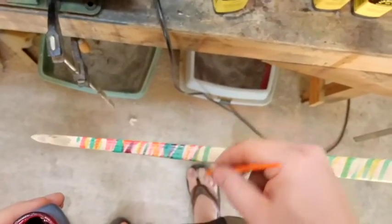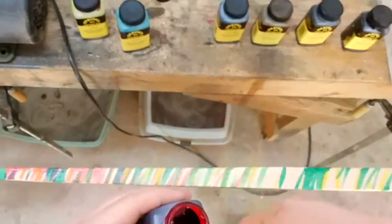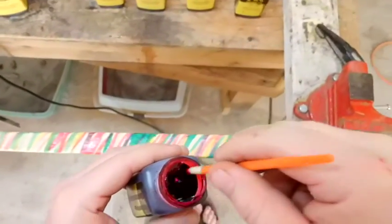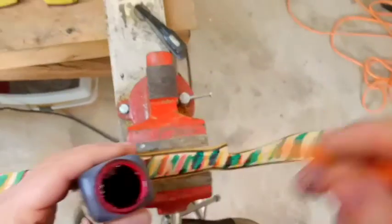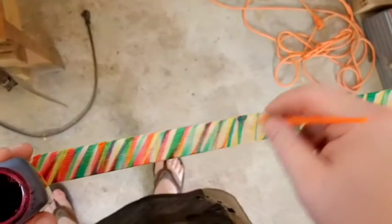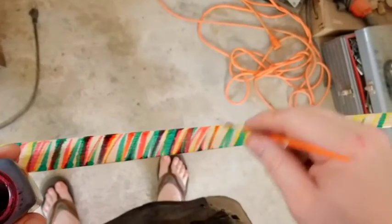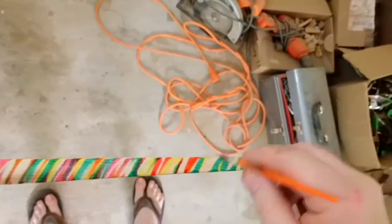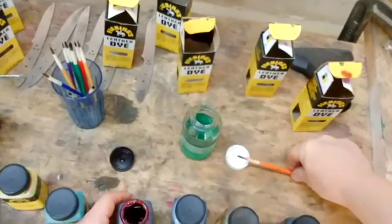Going to put some red — don't freak out if it doesn't look good, we're not done yet. I keep saying that, I know — it's just the way God made me. And that's the red.